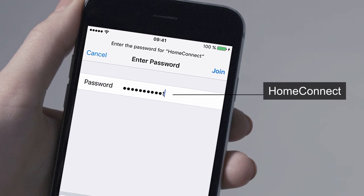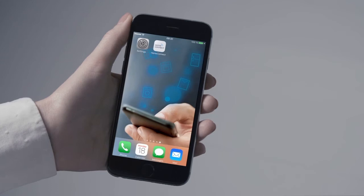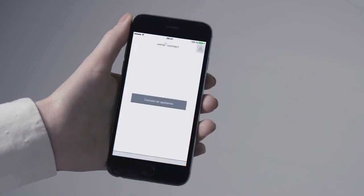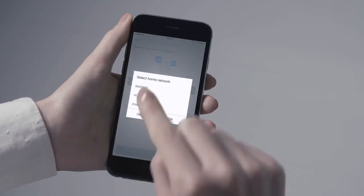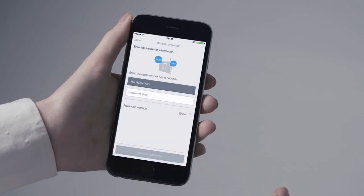This connection is needed to transfer the access data for your home network to your appliance. As soon as you've connected to the HomeConnect network, you can open the HomeConnect app. You will now be prompted to select your home network and to enter your password.